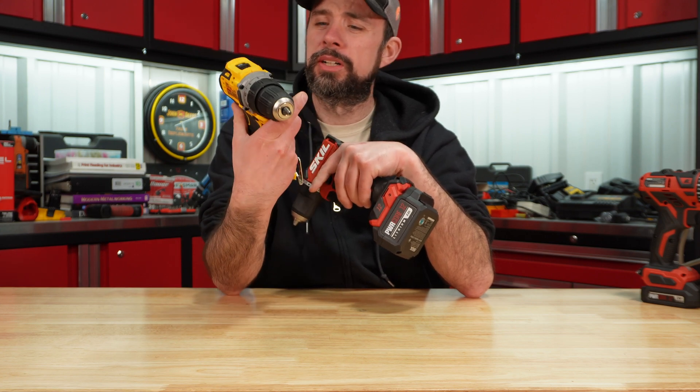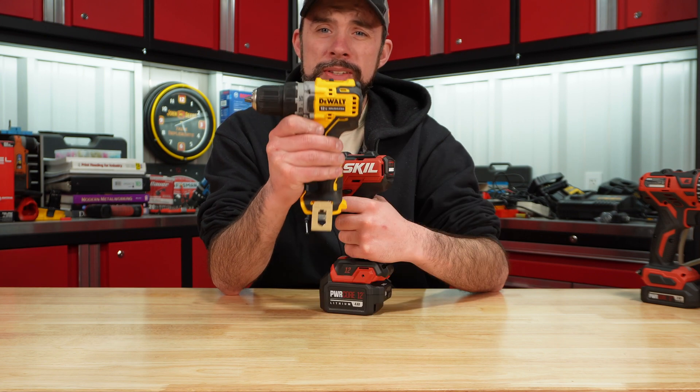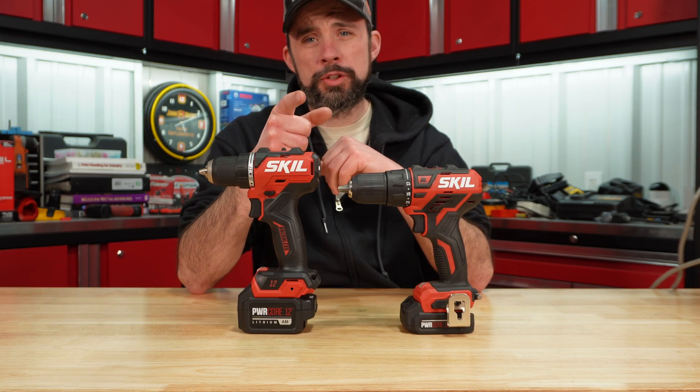Of course the DCD701 has been out for a while, so hopefully DeWalt goes ahead and upgrades this. If you haven't seen the video on that, I'll leave the link below. Hopefully you found this video useful — thanks for watching, and I hope to see you on the next one.